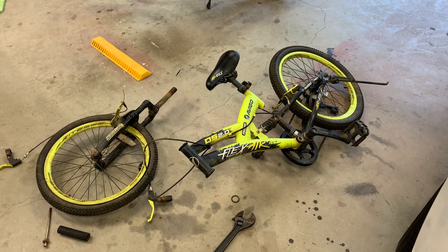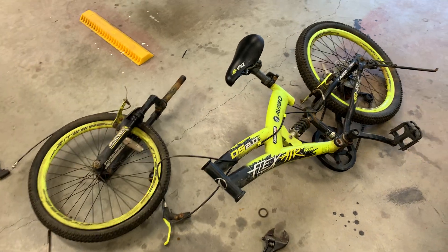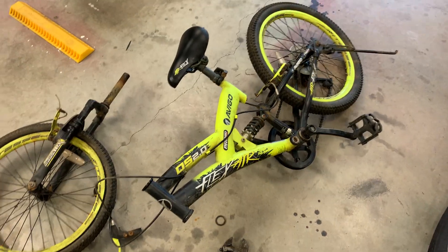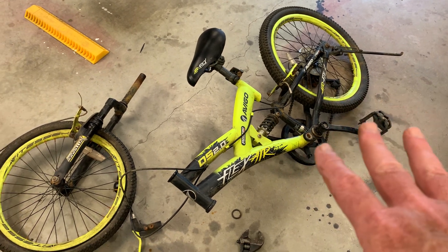I got a new bike. I've already been taking it apart — should have taken a picture of it before I took it apart. It's rusty. The front tire is flat, the rear tire is full. I got it for $15.